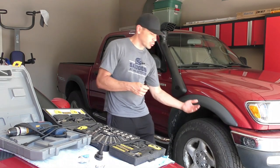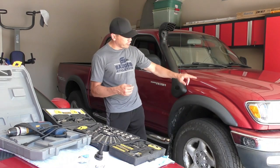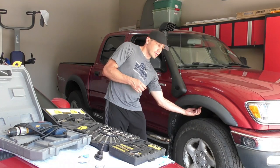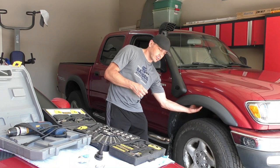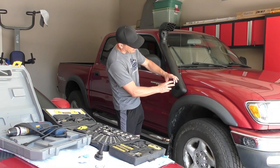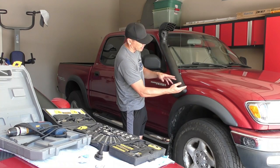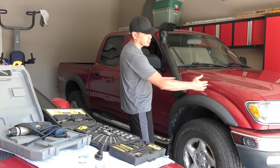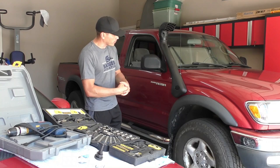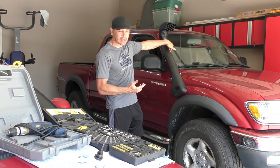So the first step is to raise the truck, take off the wheel, remove the fender flare and the liner inside the fender. Then we're going to cut a main hole for the intake connection — the connector between the existing intake and the future snorkel — and then set up a little bracket on the top.